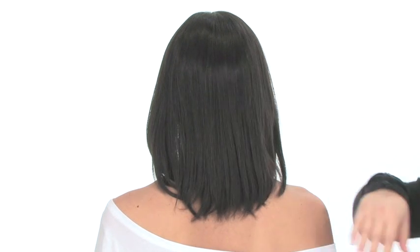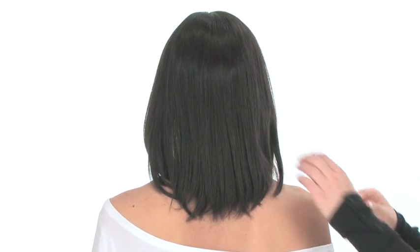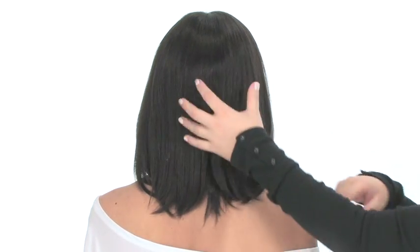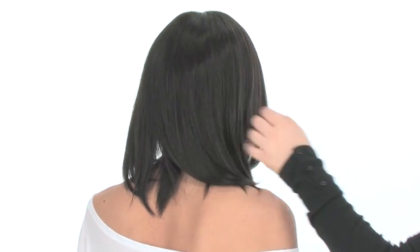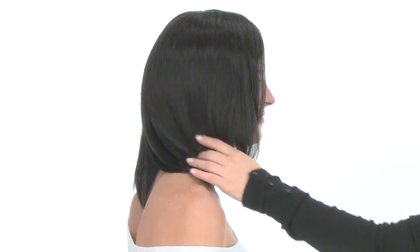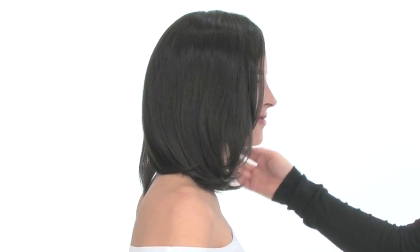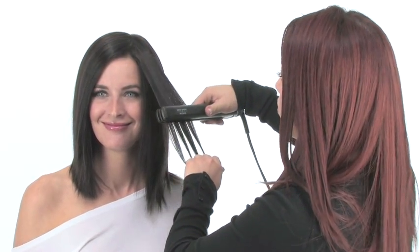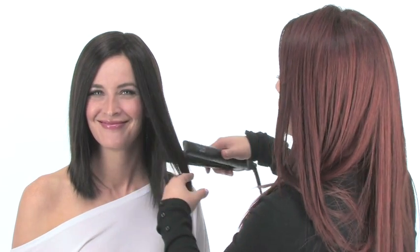It also features neckline layers that measure 7.25 inches. You can always trim it or even add more stacking in the back with layering — that can be done by a professional. This is a gorgeous cut and it's really easy to wear. It looks great on all face shapes and in every color. And the best part, with a little styling you can create any look you want.